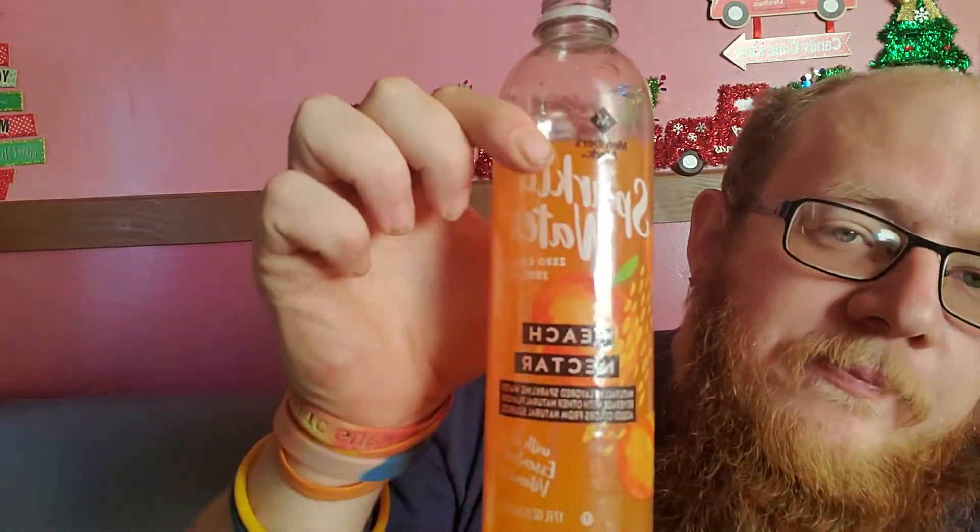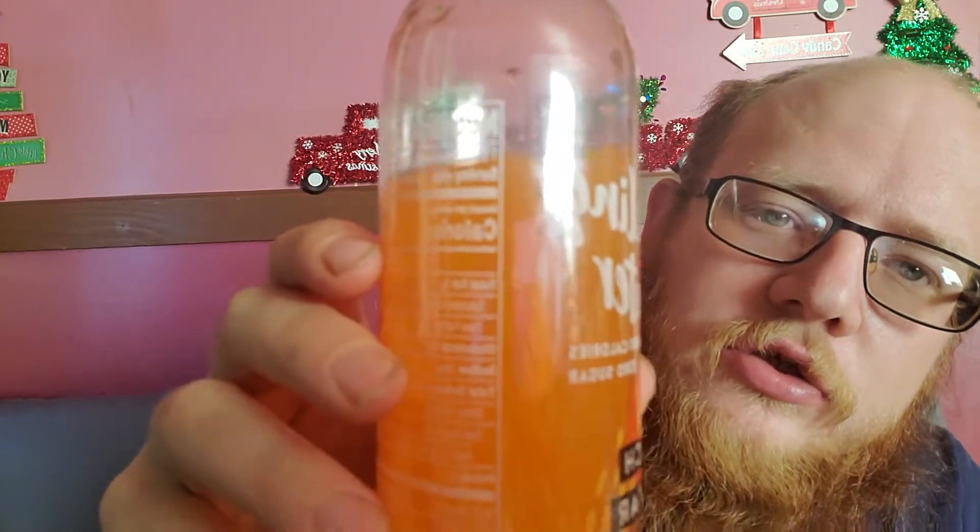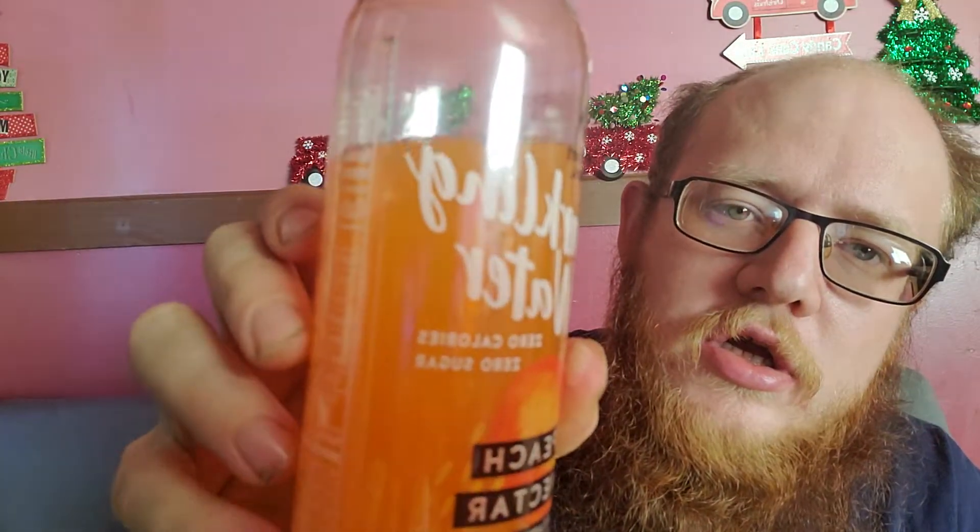I want to give that a 10 out of 10. If y'all like peach flavor, or peaches in general, this is the one right here. That's pretty good. It's got zero calories, zero sugar, so if you are somebody that's trying to watch that kind of stuff, there you go.